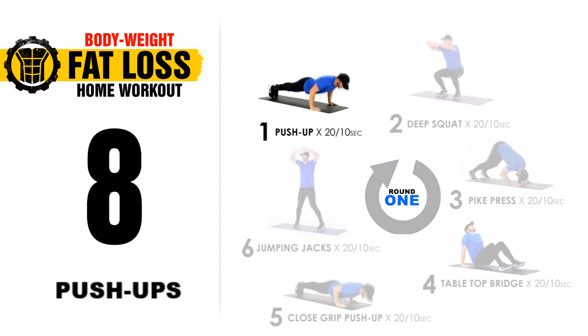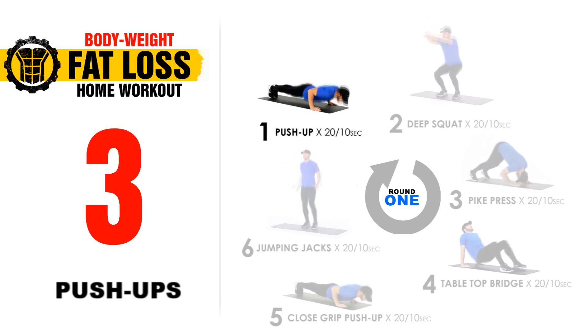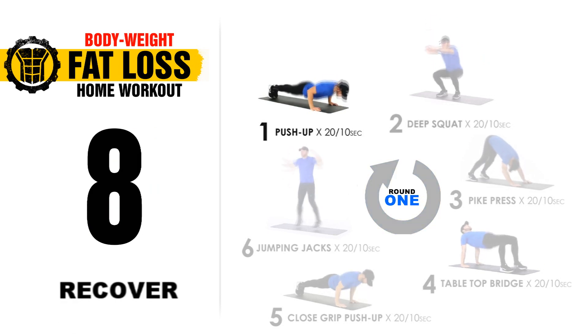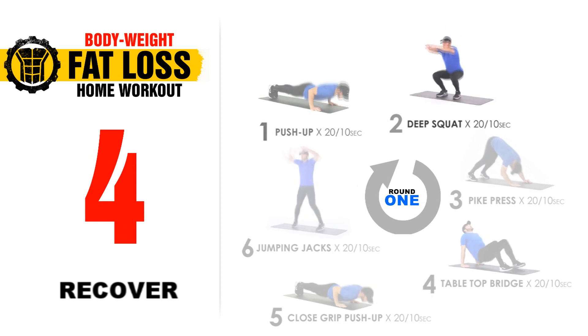10 seconds to go, keep pushing. 5, 4, 3, 2, 1. 10 second break. We're going to switch over to our next exercise — you'll see one fades out and the other fades in. And this is going to be deep squats.